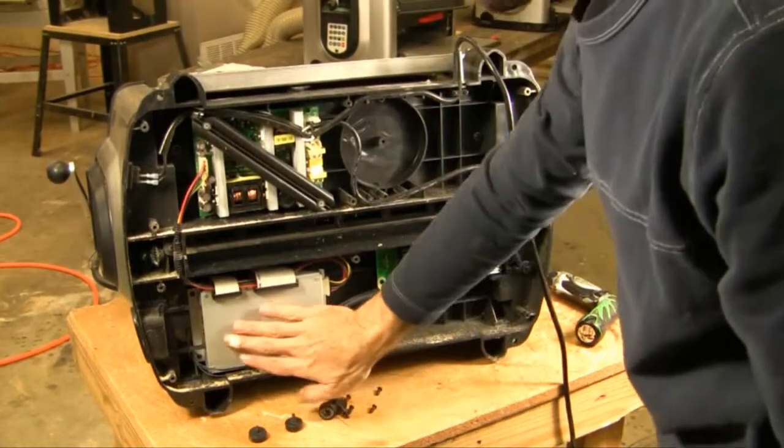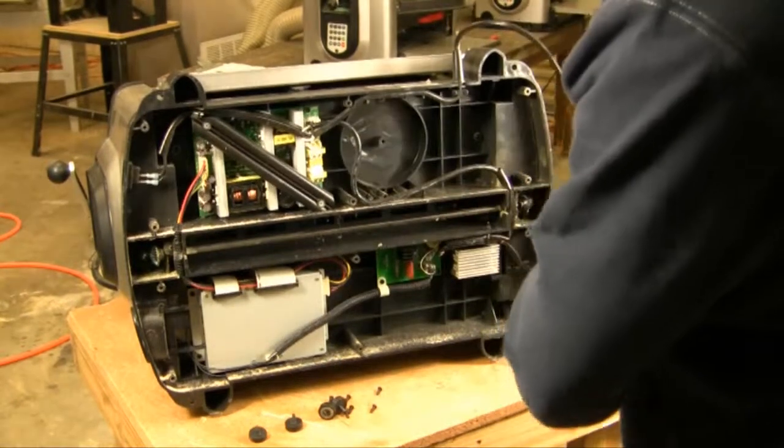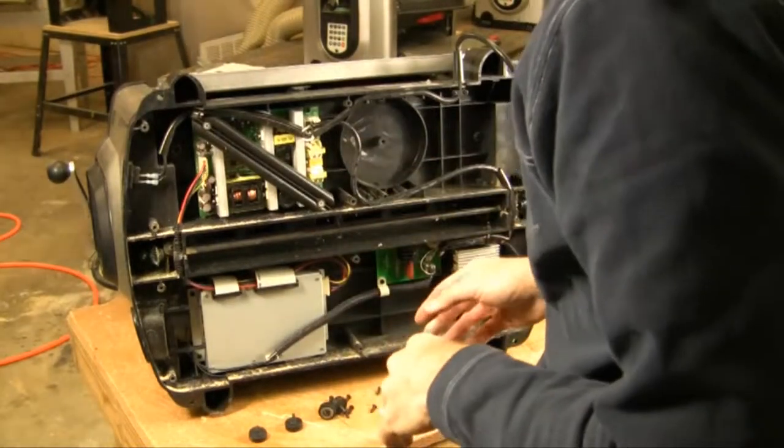Now we're going to be taking the controller out. It's imperative that you make sure your machine is unplugged. The electronics are very sensitive and obviously you don't want to get shocked as well.